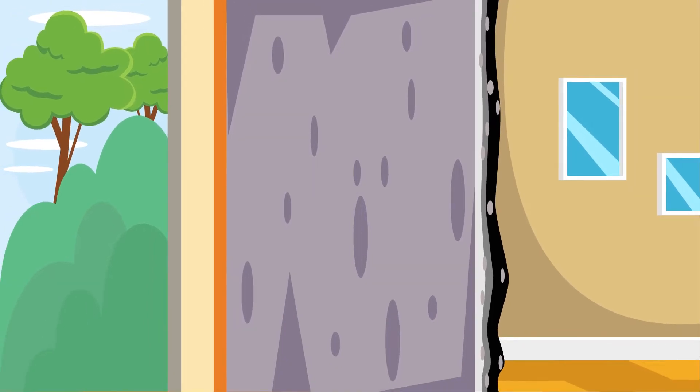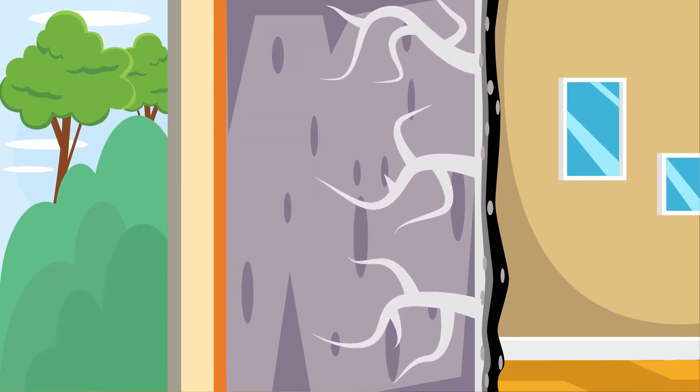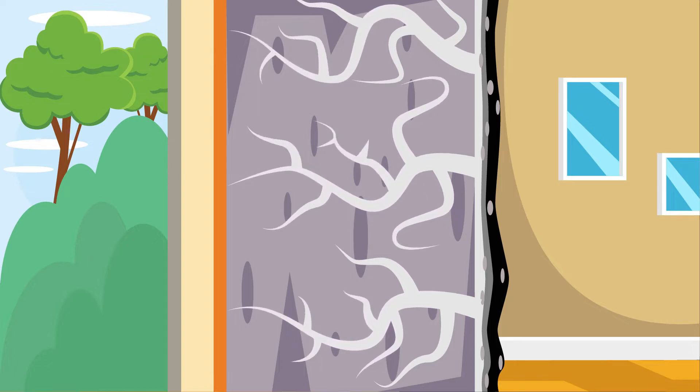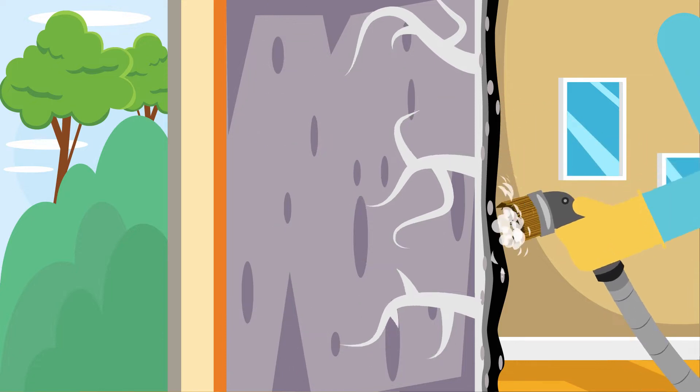Mold has roots called hyphae that grow into porous and semi-porous building materials. Because most homes are framed out of wood, which is semi-porous, we have to use an abrasive methodology to remove the mold and its roots from the wood framing that will remain.